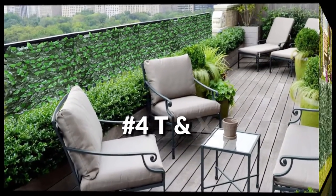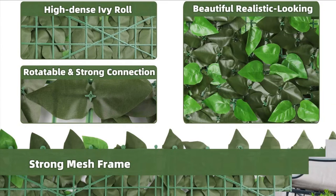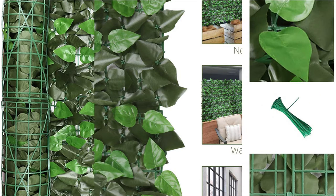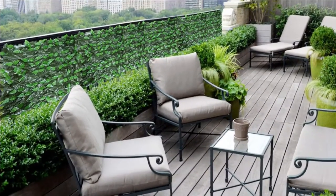On number 4, we have TNX Fence. The 120 by 40 privacy fence is built with beautiful, realistic artificial leaves that look real. It's a great idea for indoor and outdoor decoration. The dense leaves provide enough blockage and privacy to make your life more secure. This artificial ivy fence is UV proof, weather resistant, fade resistant, low maintenance, eco-friendly, and lightweight.